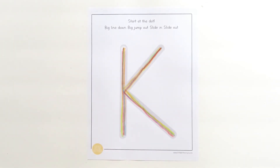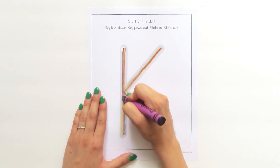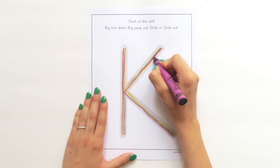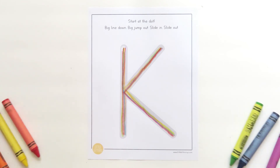Time for our last color. Grab your crayon and touch the dot. Big line down. Big jump out. Slide in. Bump. Slide out. Wow, you did a great job learning how to write capital letter K. See you next time.